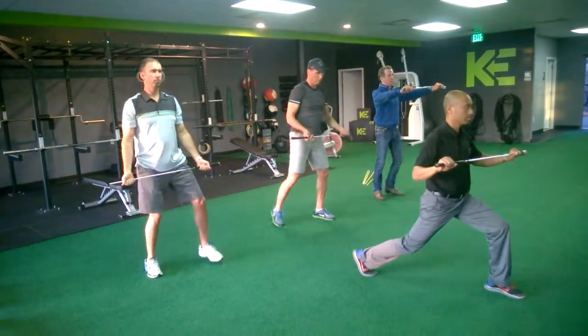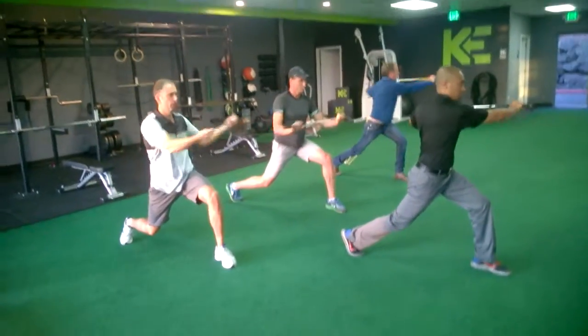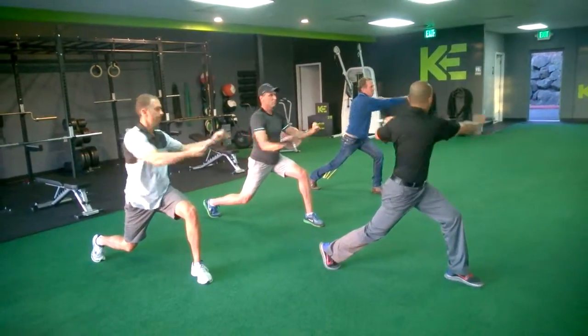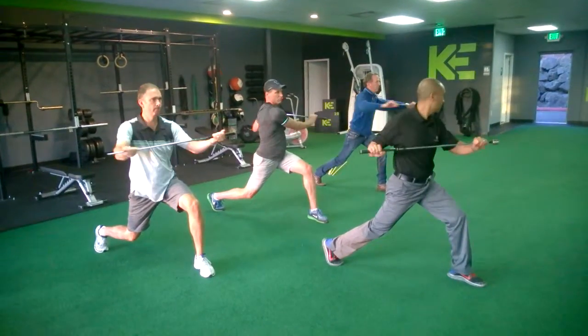Flip your hands, drop like this. Turn and push to the knees side. One, two, three, four, five, six, seven, eight, nine.